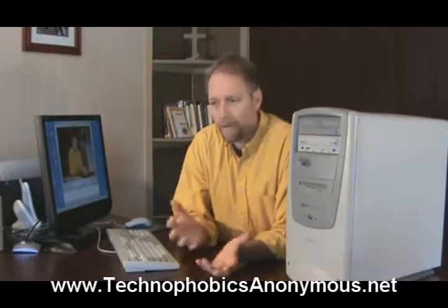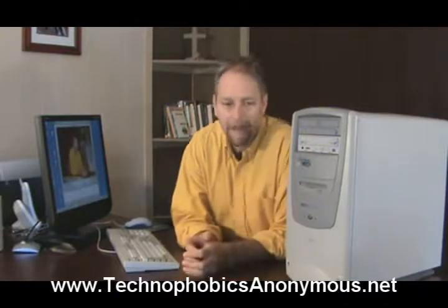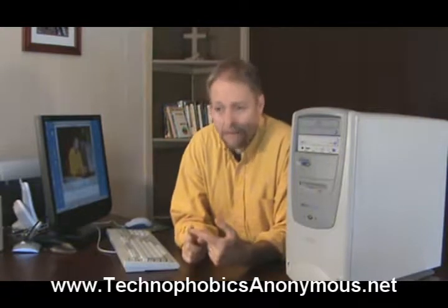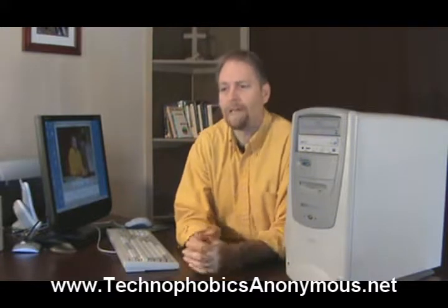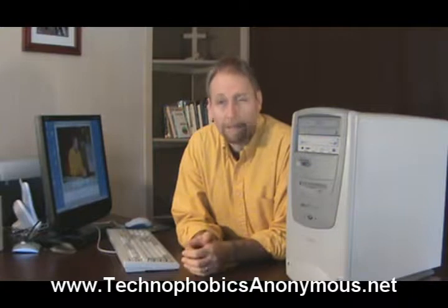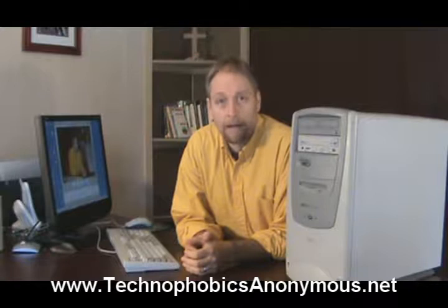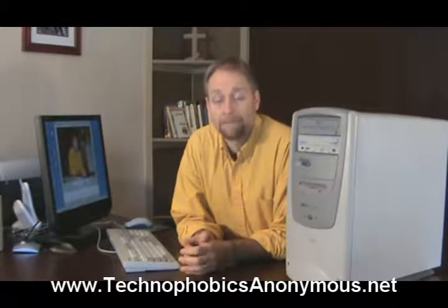Again, bigger is better. You're going to have to balance price versus the quality you get — whether it's processor speed, how much RAM you have, or how much storage on the hard disk. But those are the three things you need to concern yourself with on a computer. Now that you're familiar with these, we'll go and look at a couple other pieces of hardware that will get you up and running on the internet. Thanks for watching — it's been Randy Velker for Technophobics. Thank you.